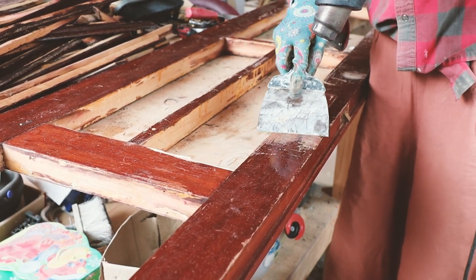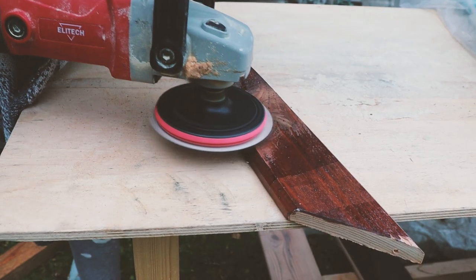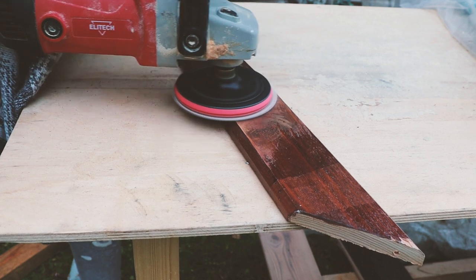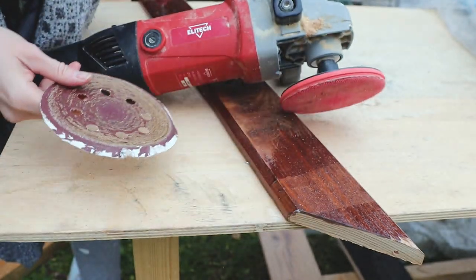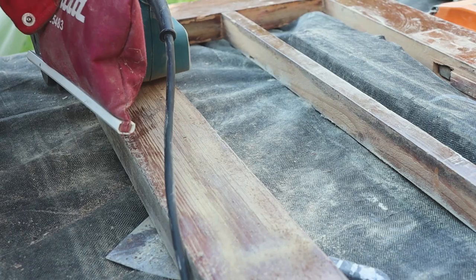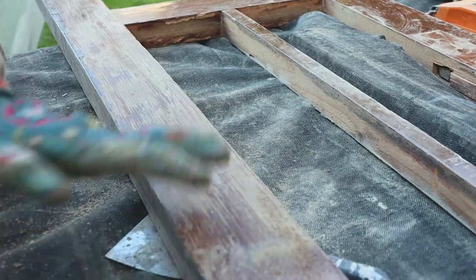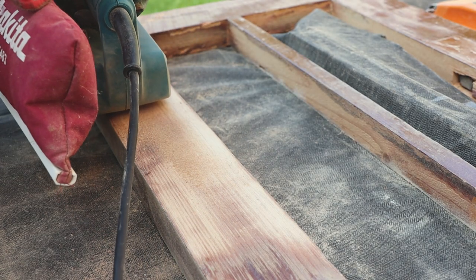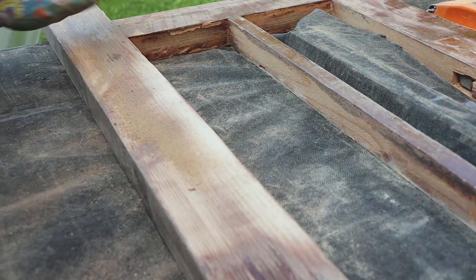That was too slow and not really effective, so I decided to sand it with an eccentric sander. The problem was that the oil paint heated up from constant friction and clogged the paper, so a belt sander turned out to be a better choice. It took a while because I wanted to reveal the wooden texture of the door — I used 60-grit sandpaper first and finished with 120.